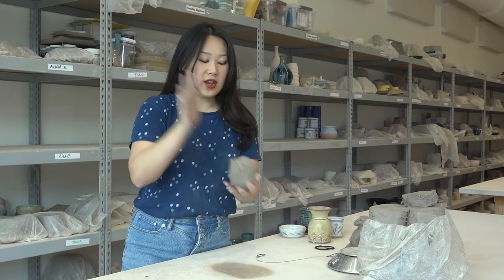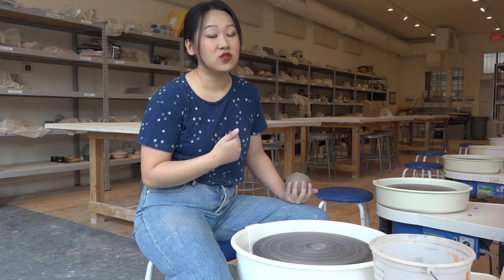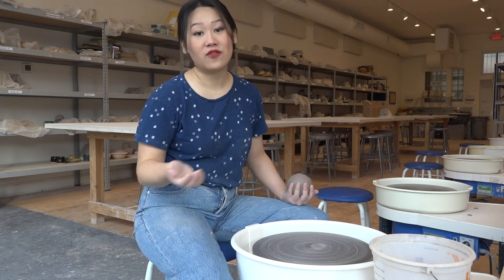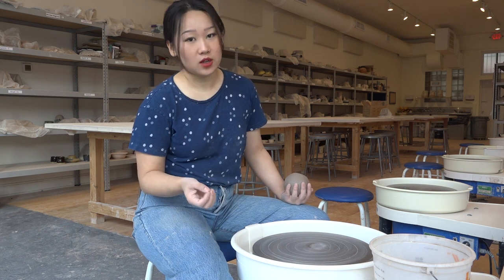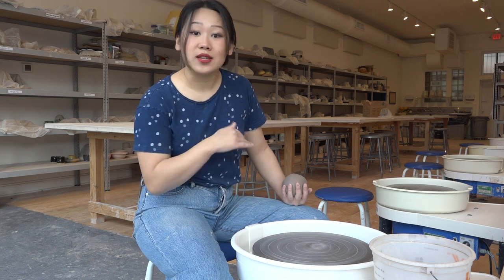Now that we have a nice round wedged ball of clay, we can go to the wheel and actually start this demo. Before we start, I need you to know that there are truly infinite right ways to do this. Over my many years of teaching multiple age groups, I've found that this specific demo is the best way to get a beginner to a cylinder-making level. I'm of the opinion that the best way to throw is whatever works — if it gets the job done, I'm not going to fight anybody on how they do it. Some of the things I teach you today might click for you better than what your teachers have told you, and other things might not be for you. So feel free to take what you want and leave the rest.